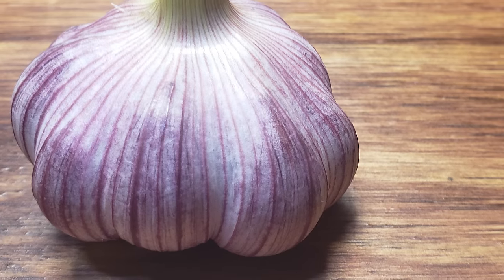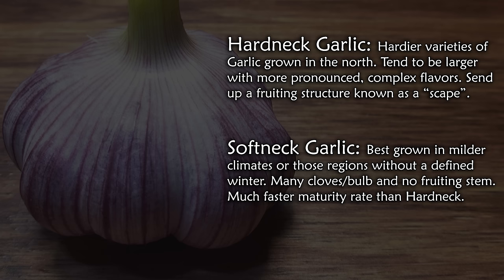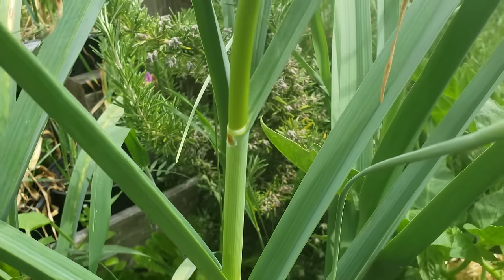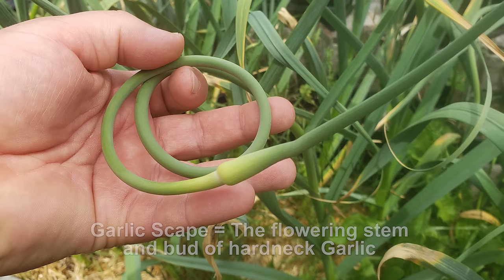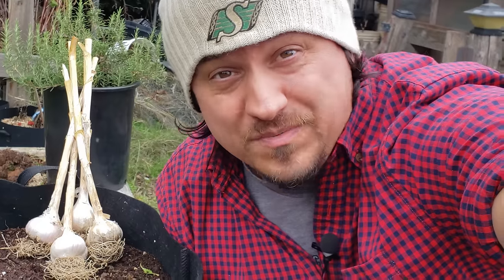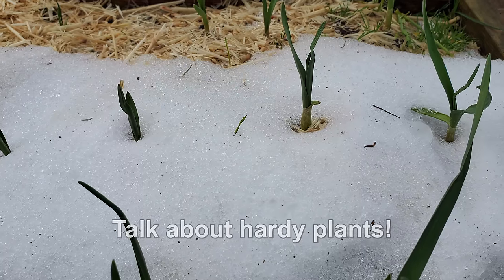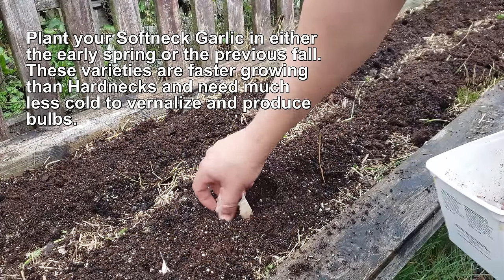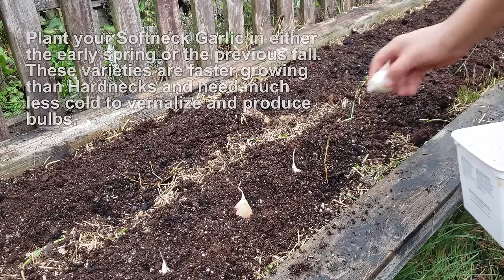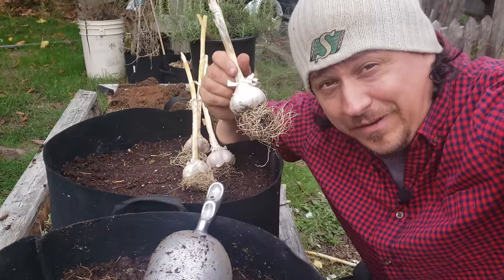Garlic comes in two varieties: hardneck and softneck. Hardneck garlic sends up a flowering structure called a scape in the late spring, tends to have larger bulbs with fewer cloves, and its taste is often more flavorful and complex than softnecks. The most important difference, however, is climate preference. Generally hardneck varieties are grown in more northern or temperate regions and planted in the fall before the onset of winter. Softnecks give us the option of planting in warmer climates, planted in the coldest part of the year and harvested more quickly that same summer. Picking the right variety for your climate is definitely a contributing factor to garlic success.